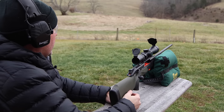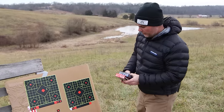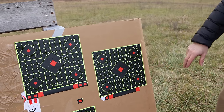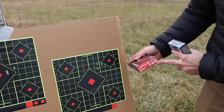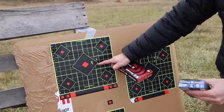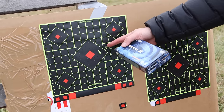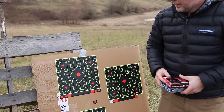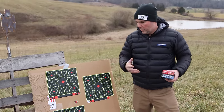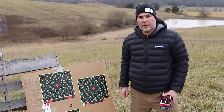All right, three and three — let's go down and check our targets out. It's a moderately windy day, seven to eight miles an hour. We were shooting off a basic shooting bench with some basic sandbags. This was the first group — Federal American Eagle 120 grain economical 6.5 Creedmoor — a decent about an inch, inch-and-a-quarter group. Going to the 140 grain Federal Power Shock in the blue box, 140 grain jacketed soft point — an inch and a half, inch-and-a-quarter group, something along that line.